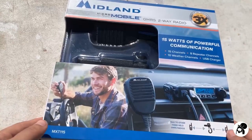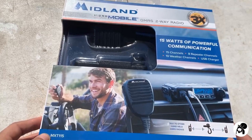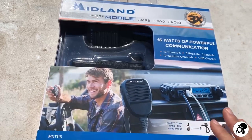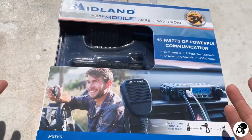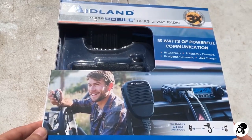In saying that this is GMRS, that means that you do need a license to operate this. You don't have to take a test — unlike HAM where you need to take a test — but with GMRS you do need a license; you just pay some money and then you get your license. There are some limitations with GMRS, but otherwise it is a good communication option.